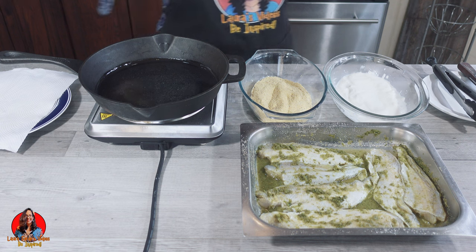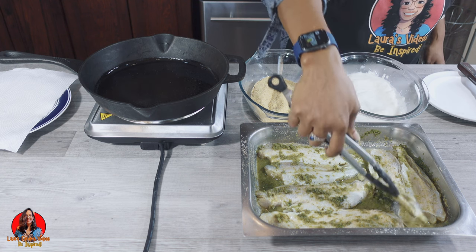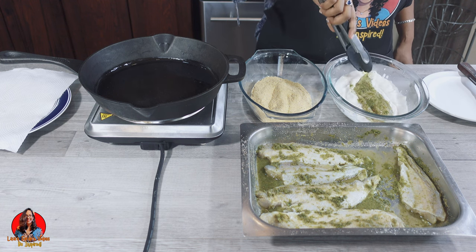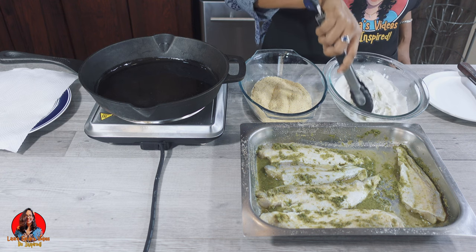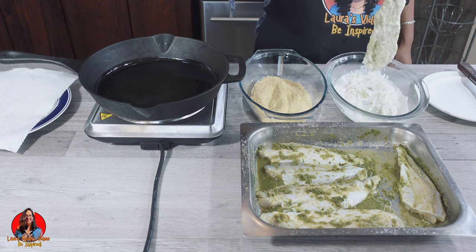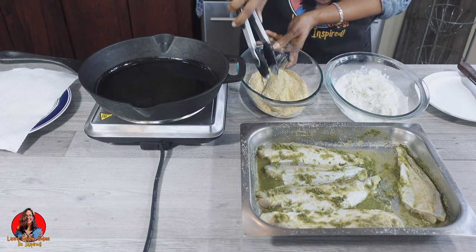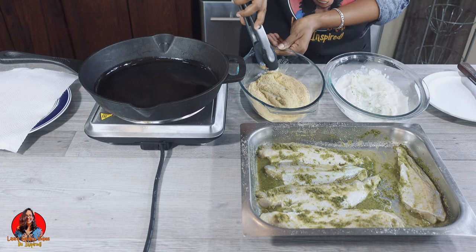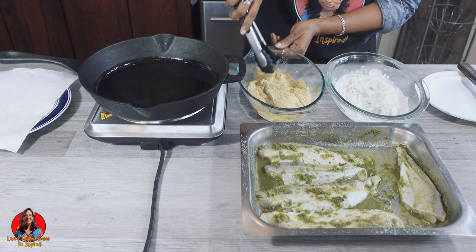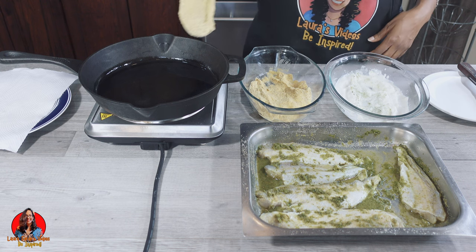I just added some oil to my pan. Now what we're going to do is take our fish and first dip it in our veganese — or mayo — batter, and then dip it in our cornmeal coating. Then we're going to put it in the oil, shake off the excess, and in we go.